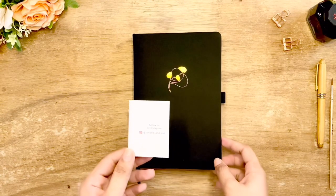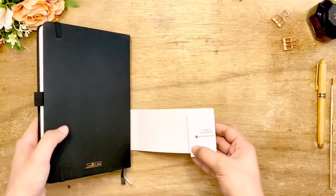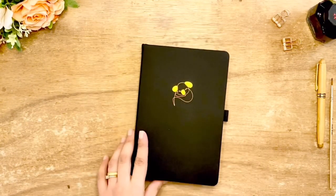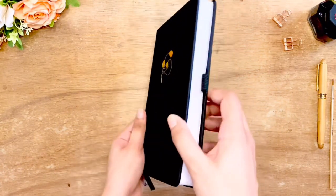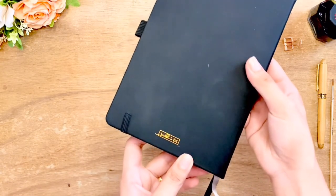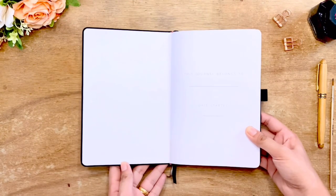Removing the sleeve, you will find the social media handles of the brand on both ends. The cover has a velvety texture, and the Koala design and logo are embossed in gold foil as well. I really like how gold the embossing is — it looks high quality and doesn't seem to wear off over time.